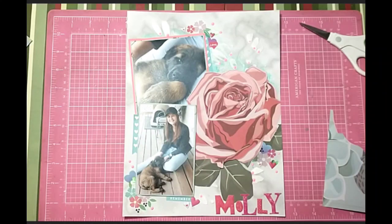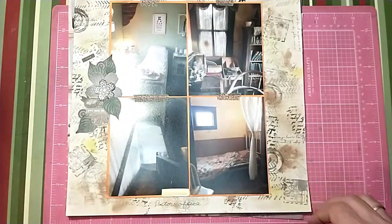I forgot to add this layout — I did do it for the Mixed Media Mayhem hop and I think it turned out really nice. Thank you for watching, bye!